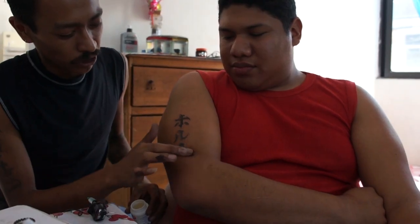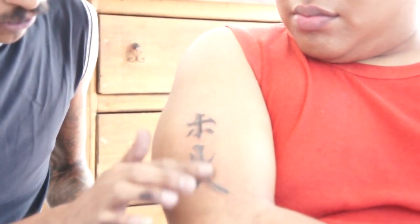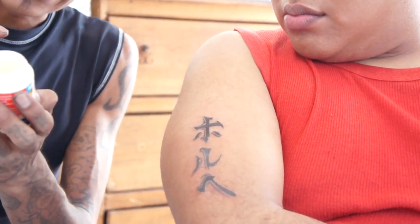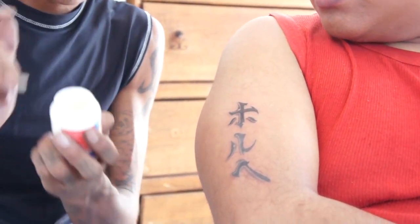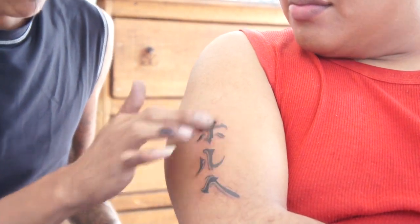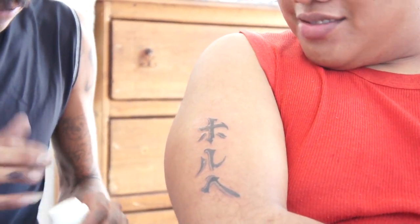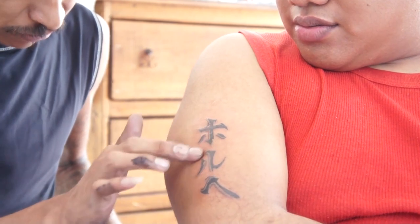Cuando te empiece a sanar te va a empezar a dar comezón. No te rasques, nada más sobate. Mantén el tatuaje lubricado con vaselina — vaselina blanca para bebé o vaselina de bodega o de farmacias del ahorro. Porque si compras vaselina de otro lado, hay vaselina que viene más aguada y te va a empezar a producir granos.